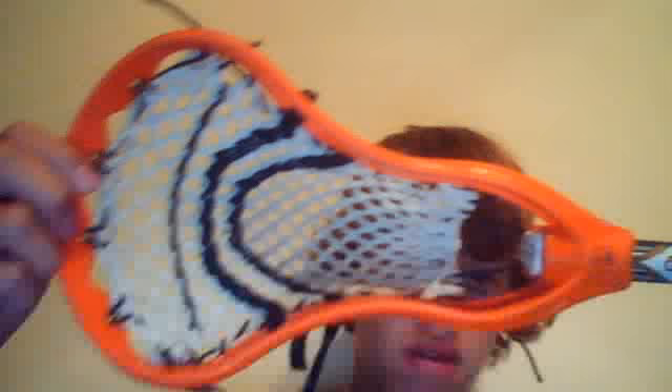He left it here when he came over the other day, so I guess I'll just go ahead and make a video about that. So right now, here's my game stick — it's the STX Proton Power, and it's got two U's and a nylon, or well, it's a sidewall but it works as a nylon. My friend was trying it; I bought it off of him at camp.